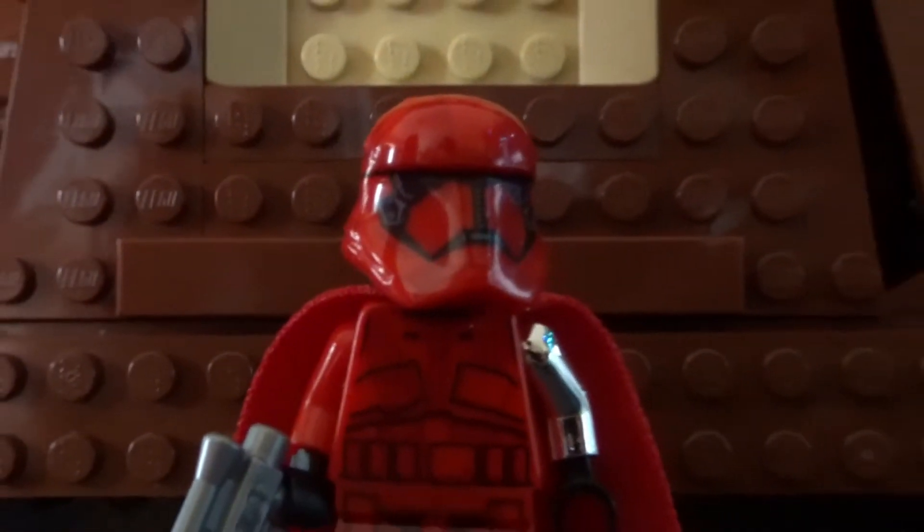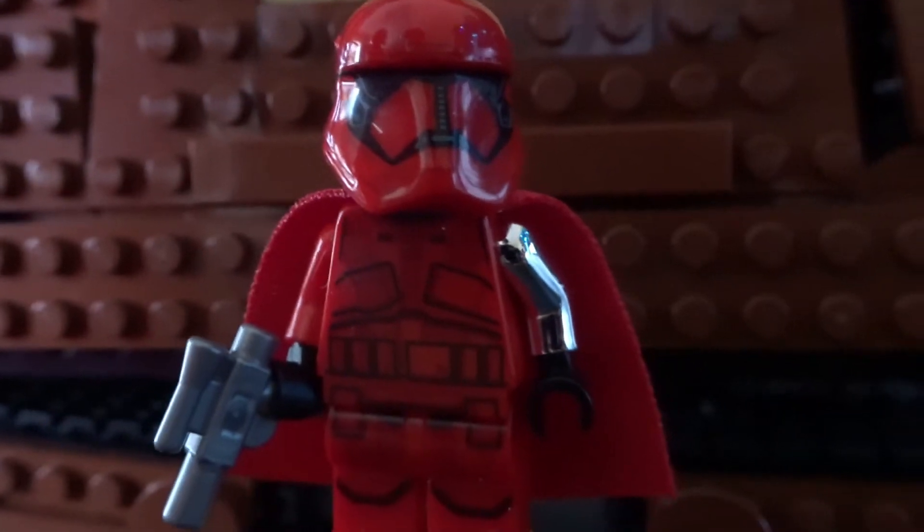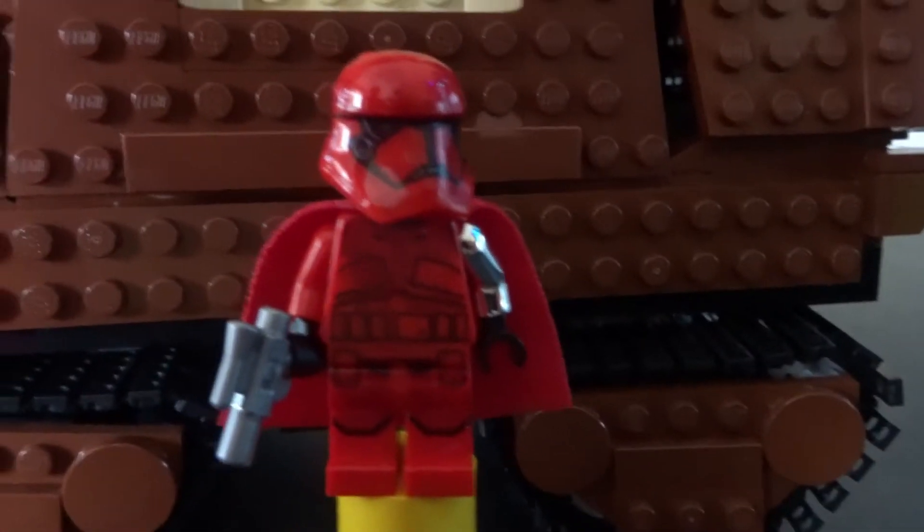Hey, what's going on guys? I'm The Collect and today I'm going to show you guys how to build your own custom Final Order Officer, or you could say Sith Trooper Officer. This is based on the Rise of Skywalker movie.